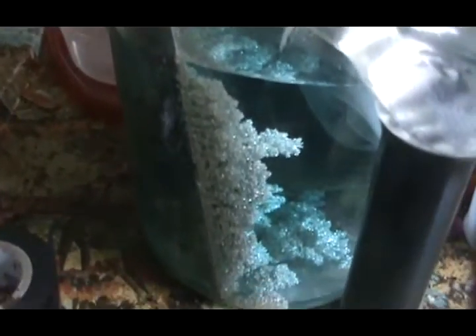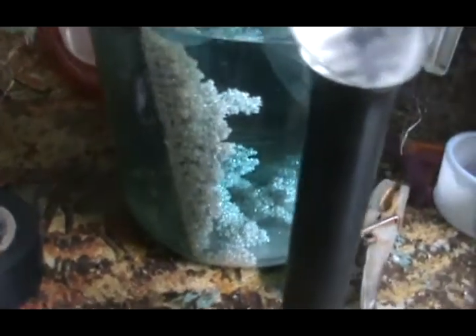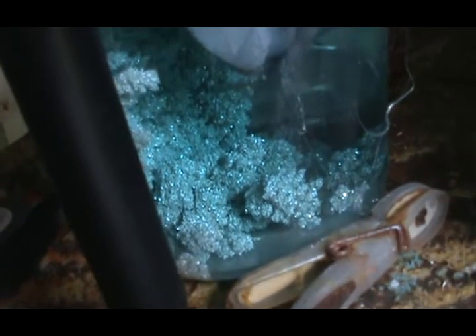That's a stainless steel sheet there. I like stainless better than graphite — works a lot better, I think anyway. Some people like graphite as the cathode, but I'll see you in a little bit.